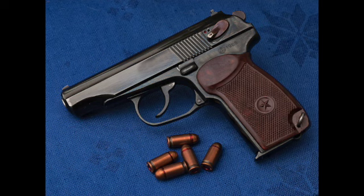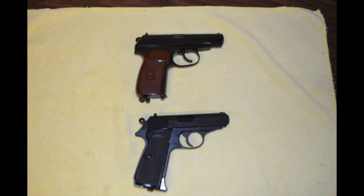The capture of German tooling, technology, and machinery during World War II greatly aided in the improvements the Makarov had over previous Russian sidearms. The Makarov was widely adopted by other Eastern Bloc countries during the Cold War, and it's easy to see that Makarov's design was greatly influenced by the German Walther PPK.